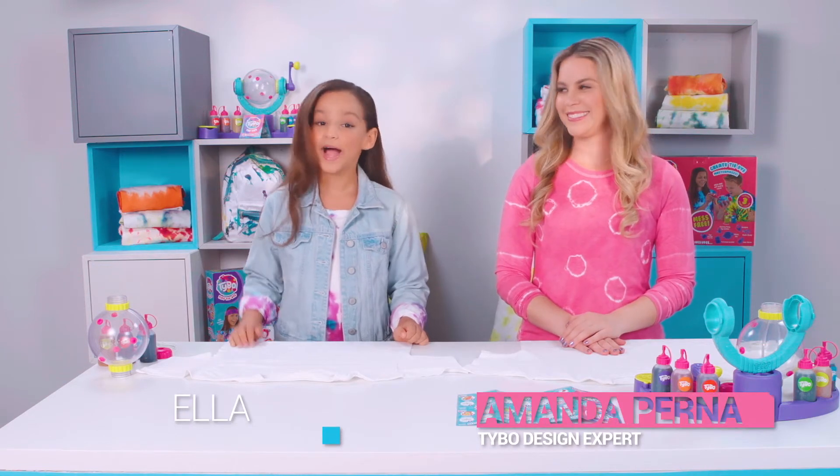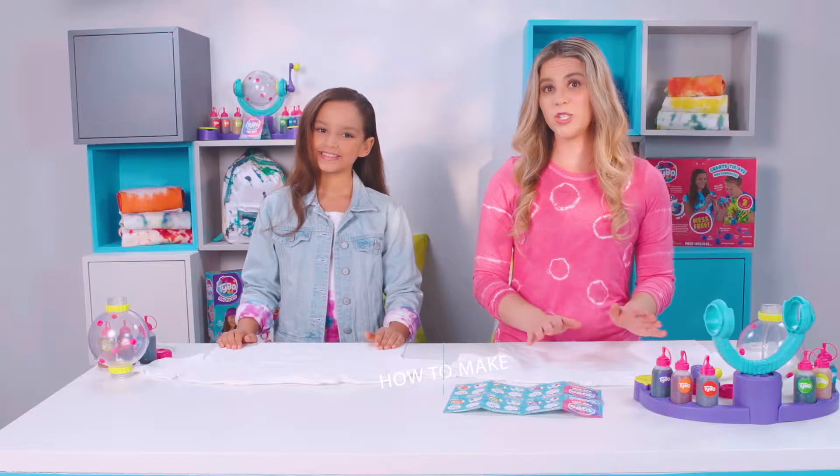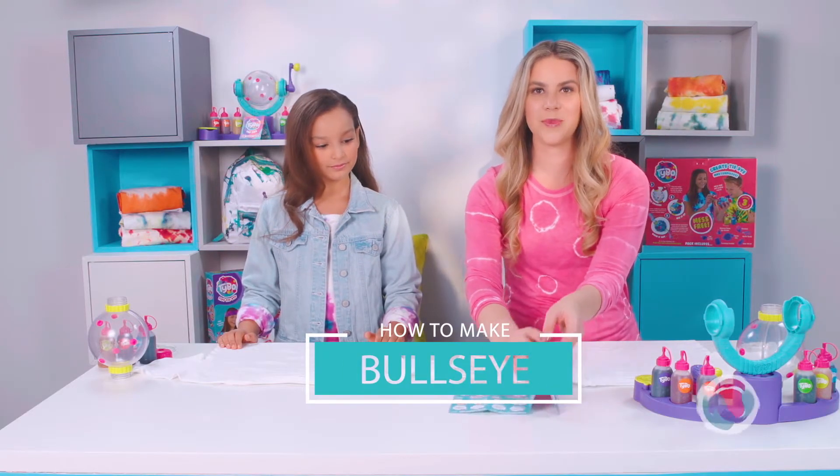Hi guys, I'm Amanda. And I'm Ella. Welcome to Play It Forward Please. Today we are going to be showing you how to make the bullseye from your technique card.